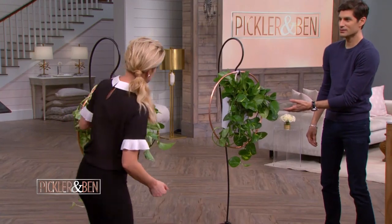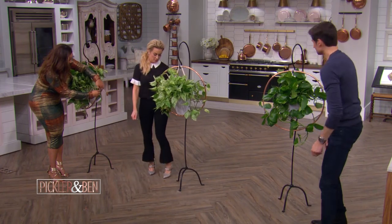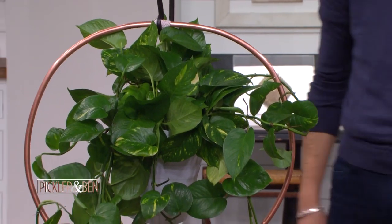I think I'm done. Is that right, Lauren? It looks good to me. That's pretty — I'm here for it. It's a pretty little plant. Thank you, Lauren Mack. Thank you so much.